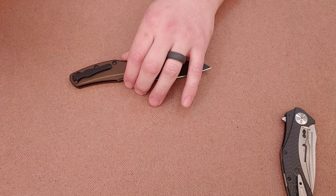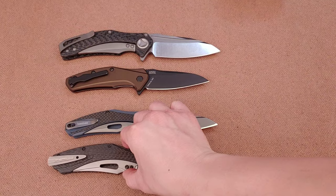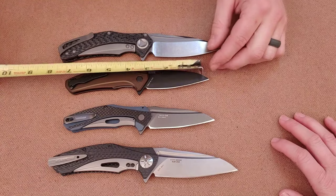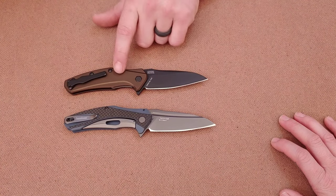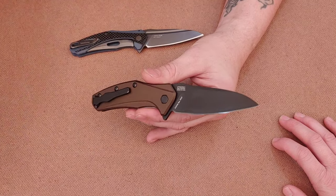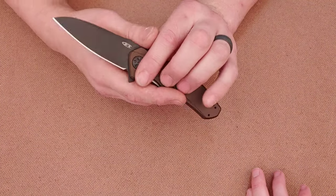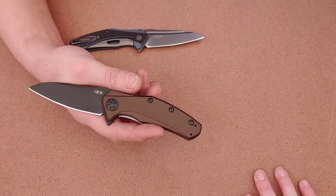Now let's look at the ZT 0770 and the Kershaw Natrix side by side with the big two. These are basically seven to seven-and-a-half inches with a three-and-a-quarter inch blade. The 0770 has a liner lock and aluminum scales — no sub-frame lock. I did put an edge on the Natrix since they still make these, but I didn't touch the edges on the 0777 or the Matrix, as those are very hard and expensive to find.